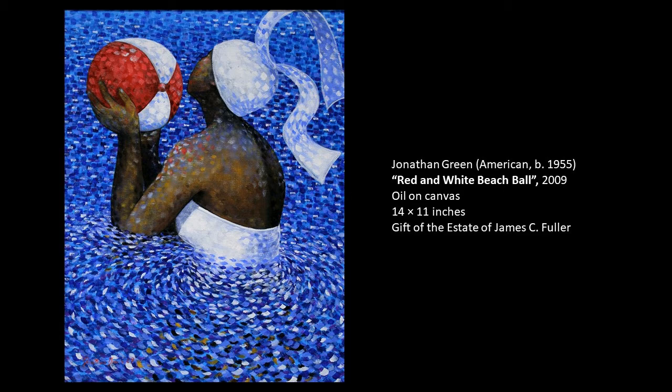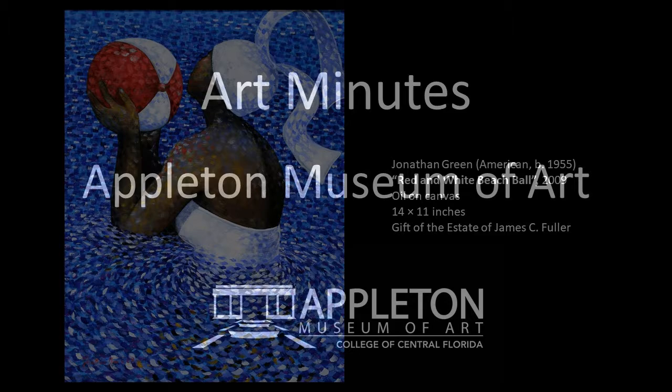Thank you for listening and I look forward to sharing more Art Minutes with you soon. Make sure you follow us on Facebook, Twitter, and Instagram.